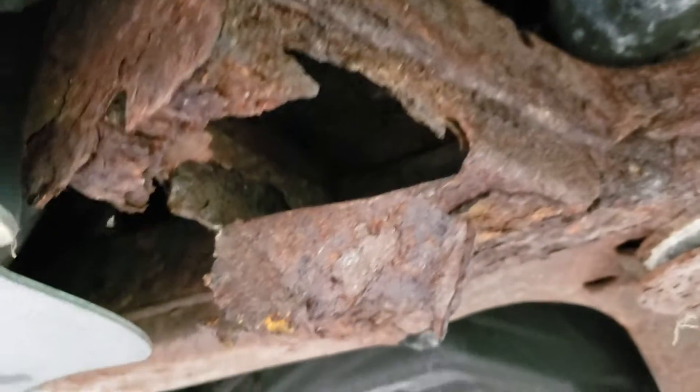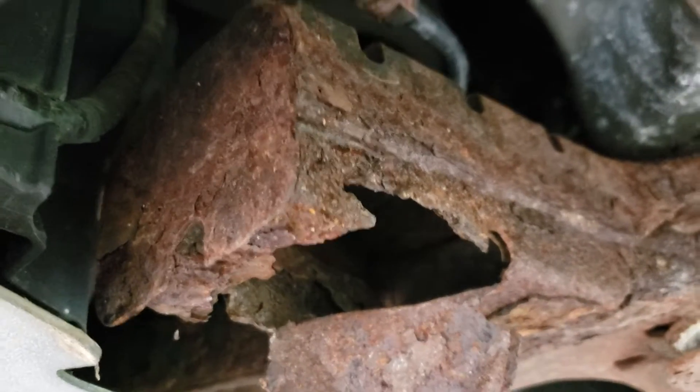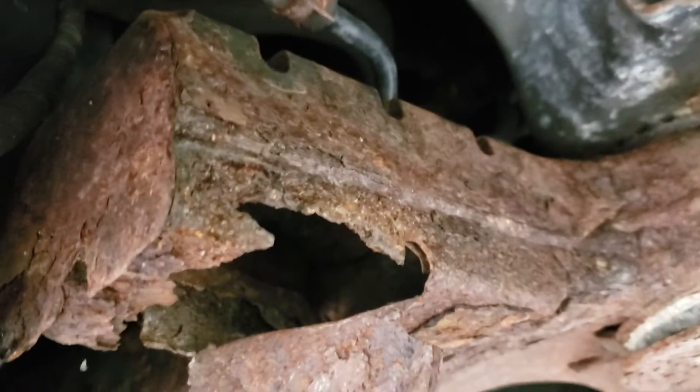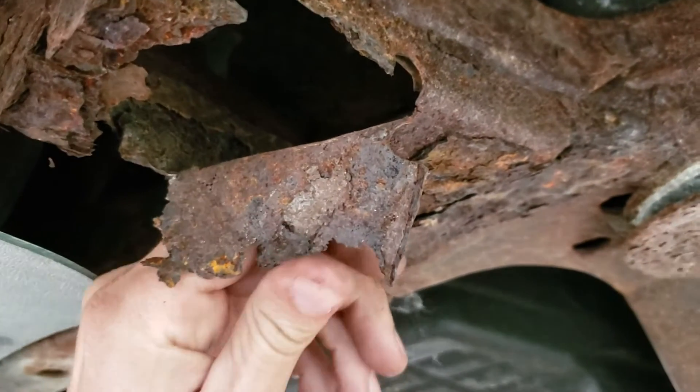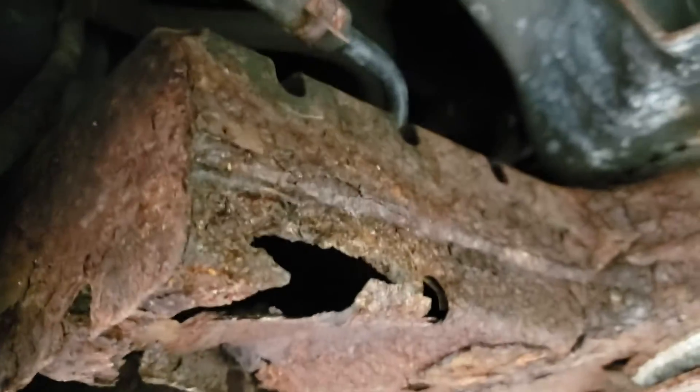Maybe this is just a piece that something held onto during manufacturing. But I think it does maybe have something to do with crash safety — impact absorption in a crash — the way it's thin, the way it's shaped, and it's got this flat piece. I'll show you the other side which is not as bad.